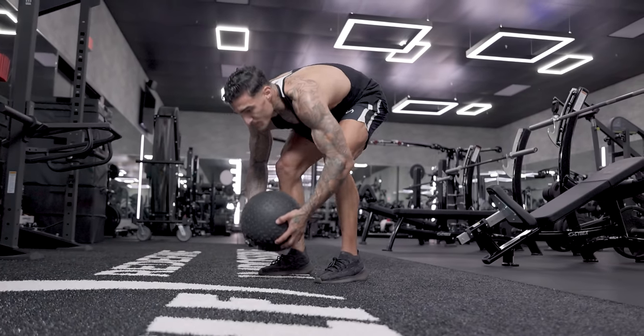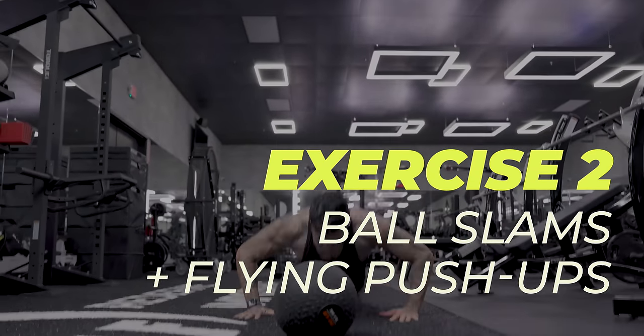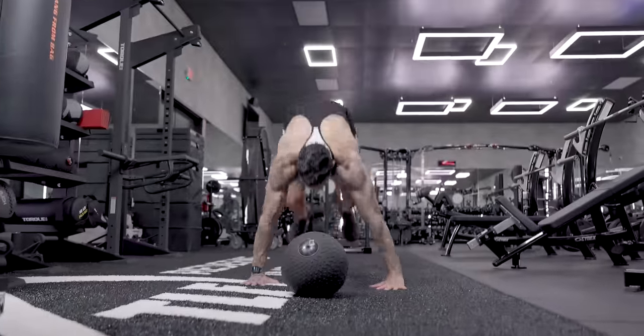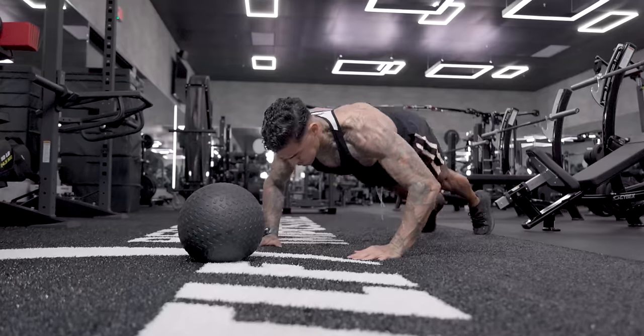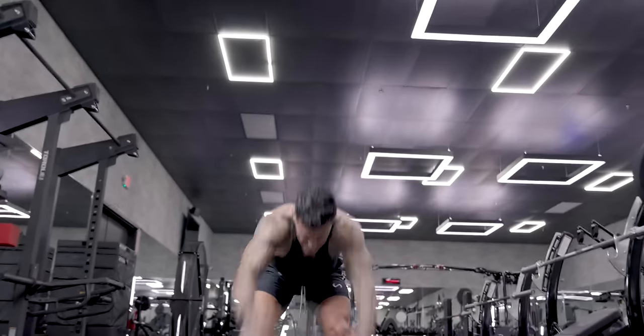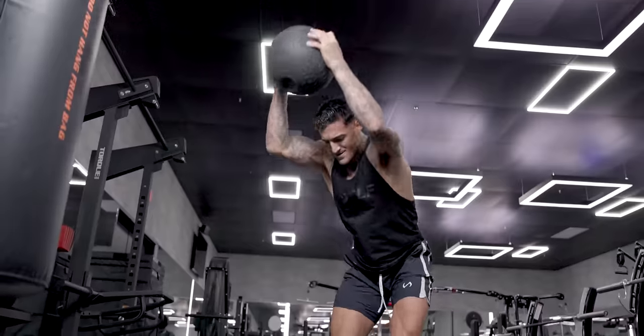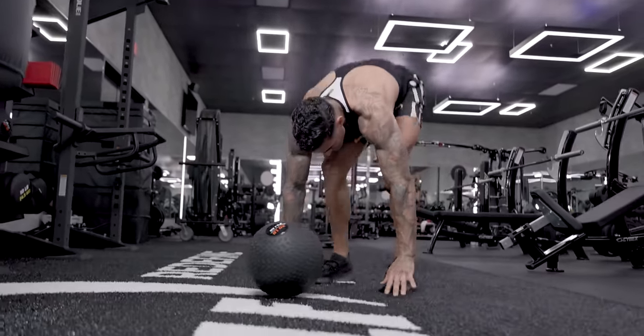The second exercise we're gonna be going through is ball slams, but not your traditional ball slams. We're gonna add a little bit of a twist to it, meaning we're gonna have some pushups involved — not your regular pushups. We're gonna throw in some more advanced flying pushups, intertwined with the ball slams, giving you more of that elevated heart rate. So you're burning more calories and it's just at another level of intensity.